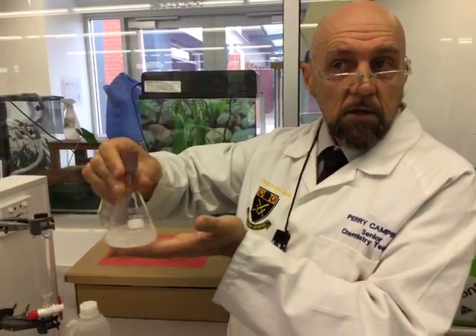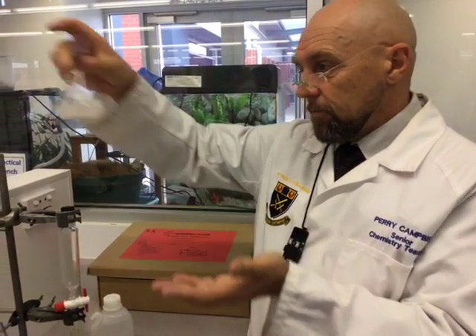That's going to sit for 24 hours. Make sure you label this so that you know it's yours. That goes into the fume hood, and then tomorrow we pick this up for distillation. Everybody okay with the extraction? Alright, brilliant.